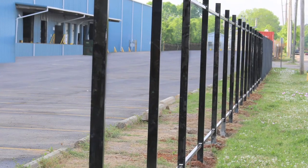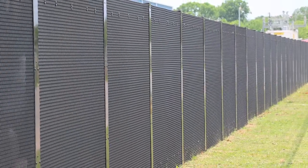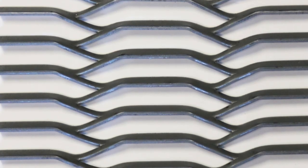The versatility of the AmiGuard system is unmatched with the capability to incorporate many different types of panel designs including flat panels, composite, and countless mesh options.